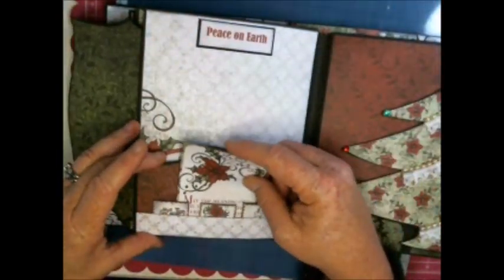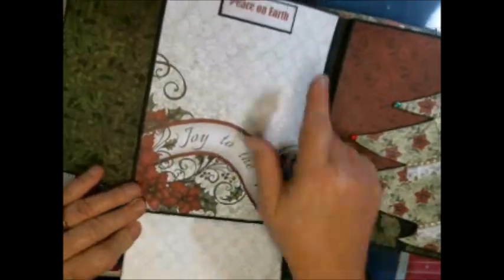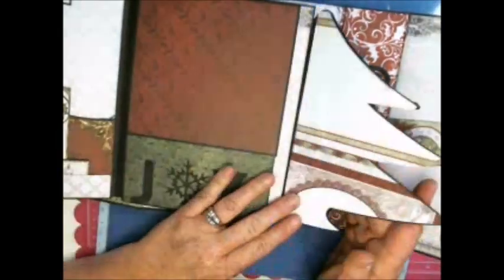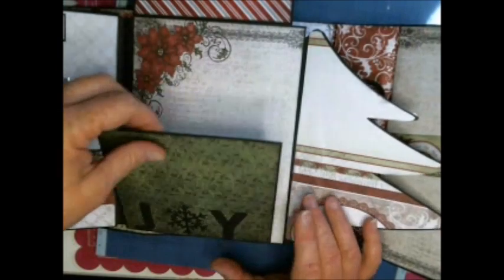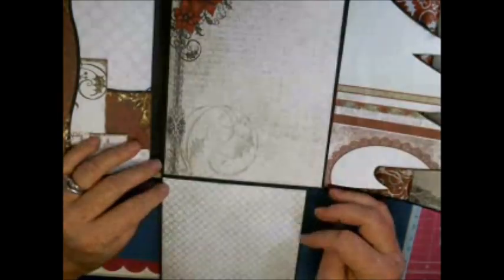This will just sit right there, and then this opens — isn't the paper cute? I just added that, then it folds over. Here again this is a Cricut cut and they're really easy to do. I just turned it into a flap and then this will lift up — it's a great place for another family photo or of the kids.